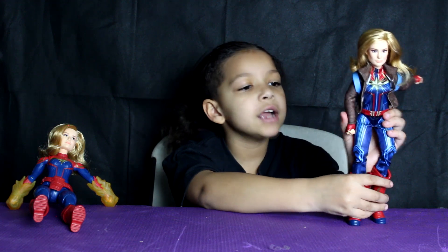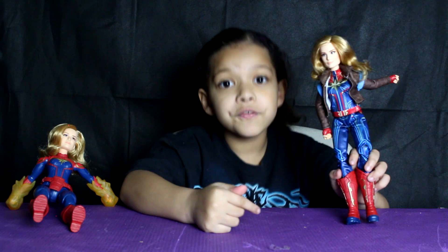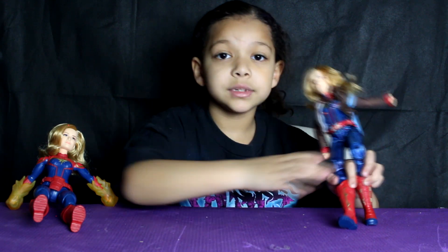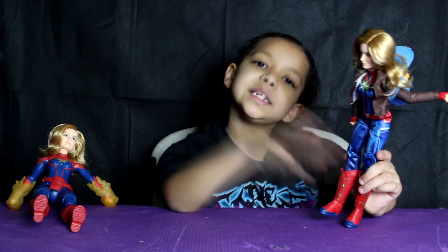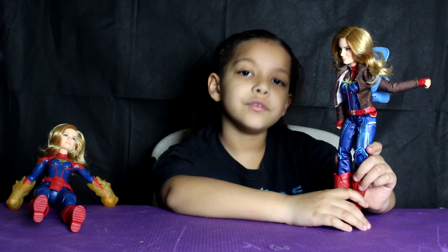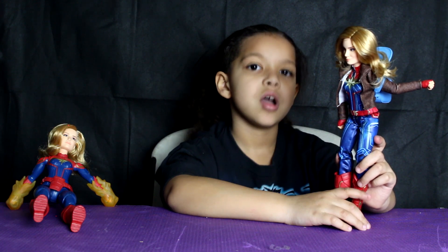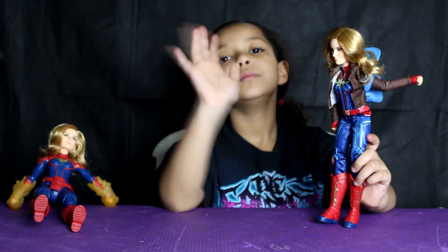That's all for today guys! Which Captain Marvel is your favorite? Leave it in the comments down below. Bye guys, thanks so much for watching. Please give this video a big thumbs up and subscribe. And remember, always be yourself — unless you can be a superhero, then always be a superhero. Love you, bye bye!